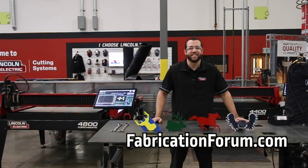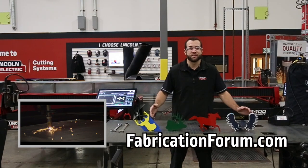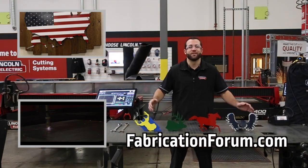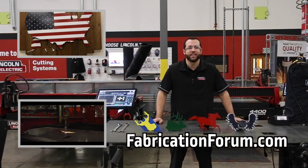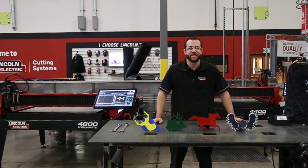We hope you enjoyed this build project. If you did, let us know in the comments section below, and if you haven't already, subscribe to our YouTube channel. To watch last week's video click here, and as always you can find this build project and many others on fabricationforum.com under the DIY section. We'll see you next time.